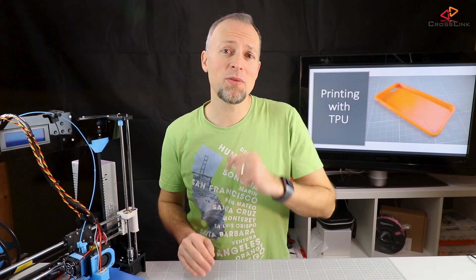I want a new phone case, so in this video I will show you how to print flexible TPU filament. Come and join me!